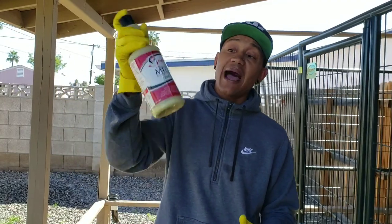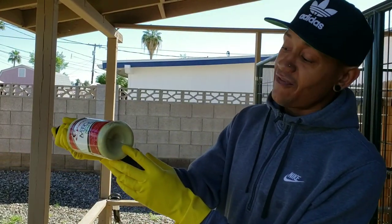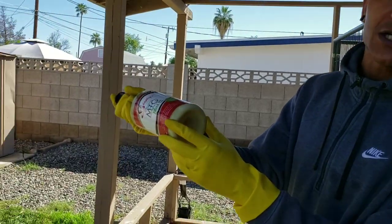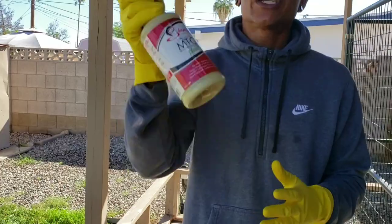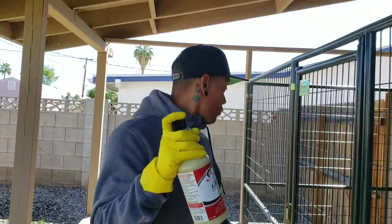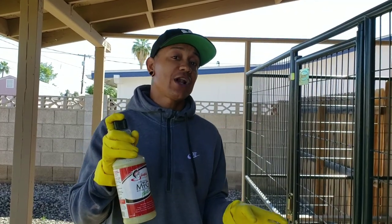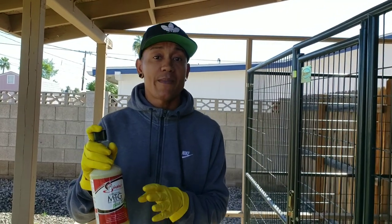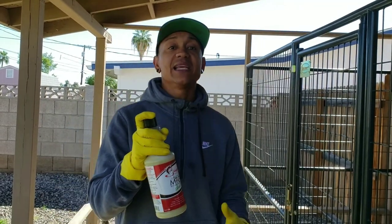Now, make sure when you apply this on your dog that you shake it up really well, because it does settle at the bottom and you want to make sure you get it all mixed up. This stuff works miracles. What I've been doing with Bella — she had a lot of hair missing on her back — I just applied this yesterday and today I already see hair growing back.